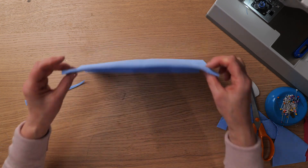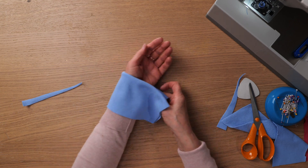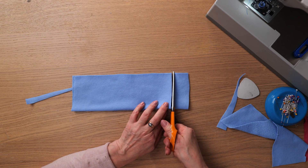Flip the fabric to the inside and fold it in half. Wrap it around your wrist to gauge the size. Fold the edges and sew. Cut to size.